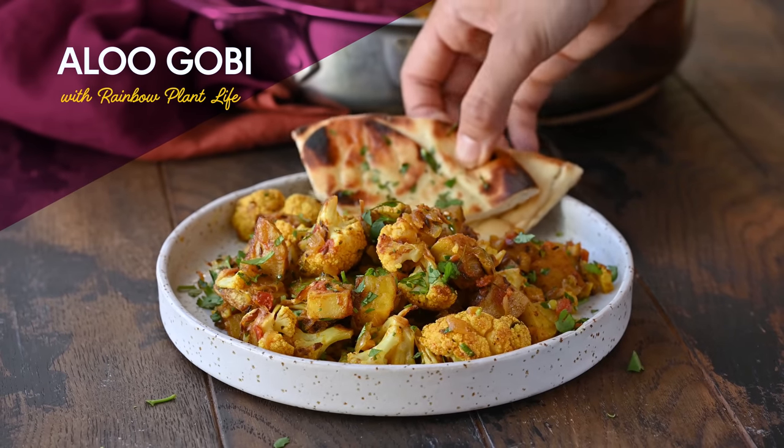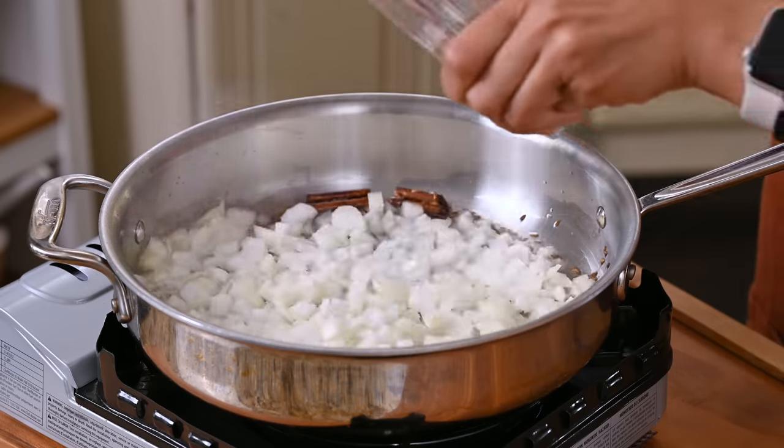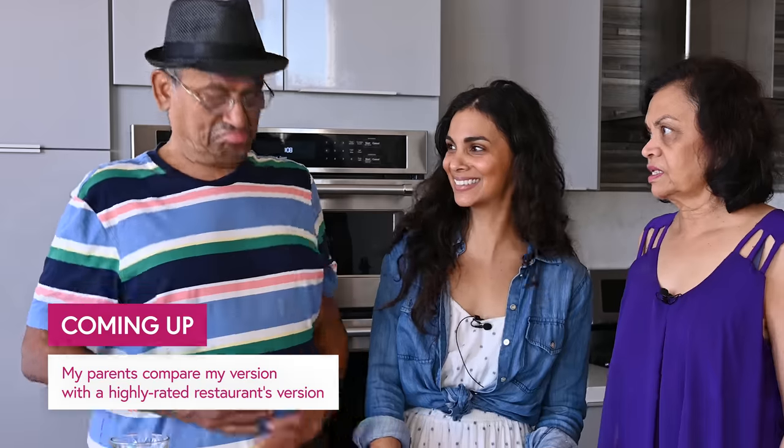Aloo gobi is a classic Indian dish featuring potatoes and cauliflower, but restaurant versions can be a little underwhelming. So I've challenged myself to make a better than restaurant quality version at home. And to see if I've succeeded, later we'll head over to my parents' house and serve it to them in a blind taste test. Let's get into it.